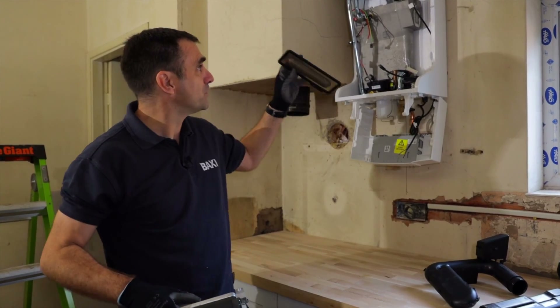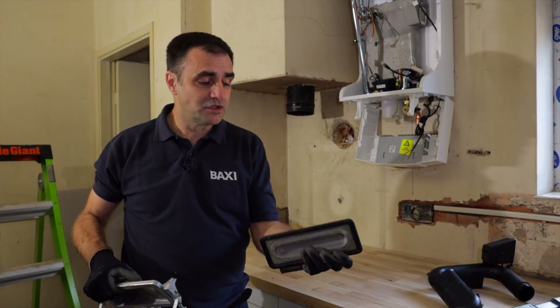That's how simple it is to get this boiler from fully assembled to burner in the hand.